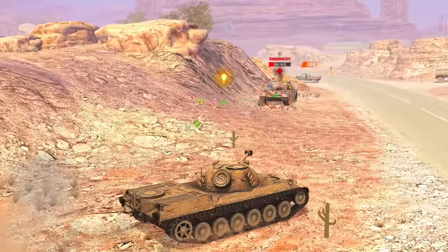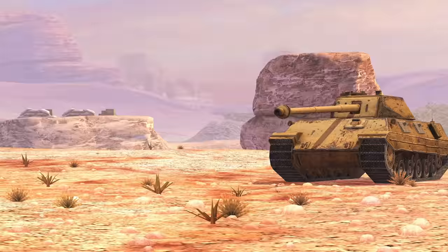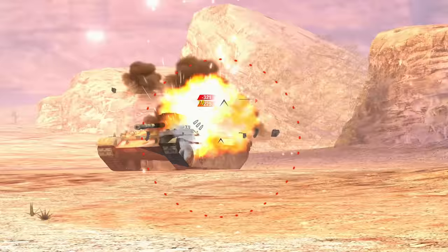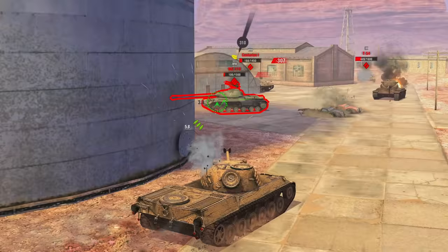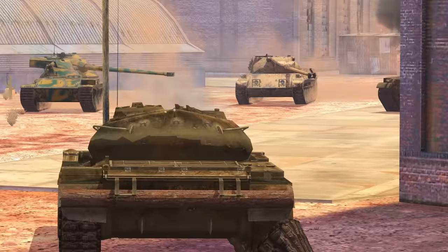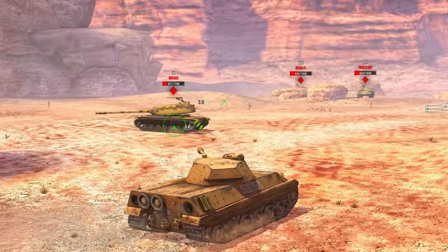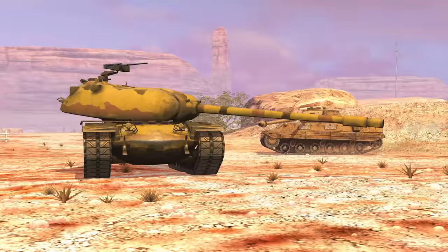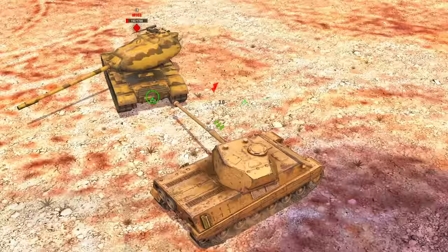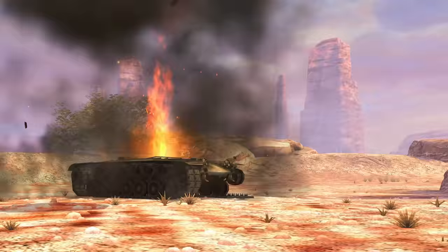Auto-reloading is most often called a pump-action loading system. It combines the advantages of both standard and magazine-fed systems while taking on some unique properties. Tanks using a pump-action loading system have a magazine with several shells that can be fired quickly. The shell reload time in the magazine is much shorter than standard guns. But unlike auto-loaders, you don't need to wait until the magazine is fully loaded — shells are loaded one at a time, and you can shoot as soon as they're ready.